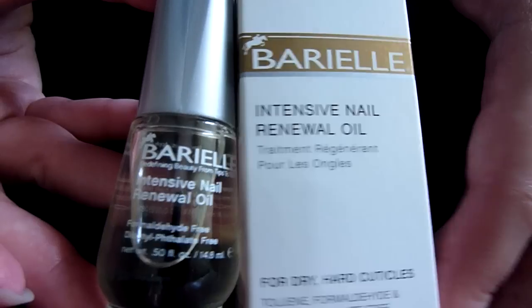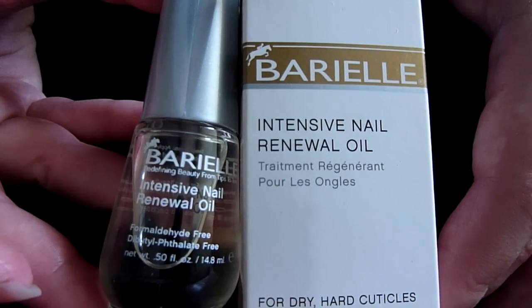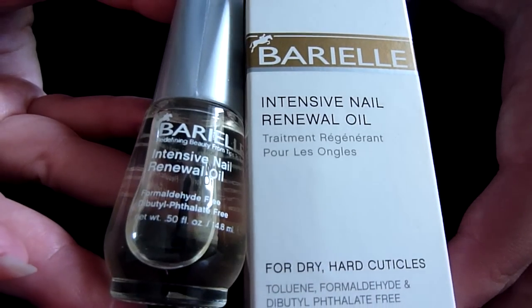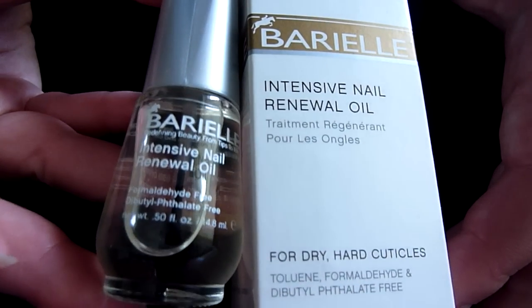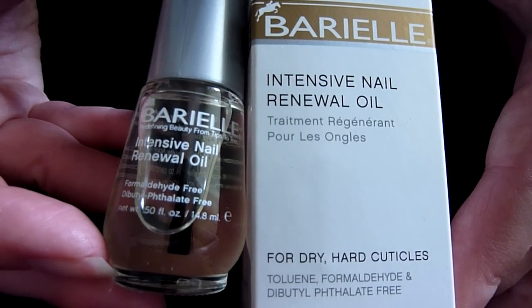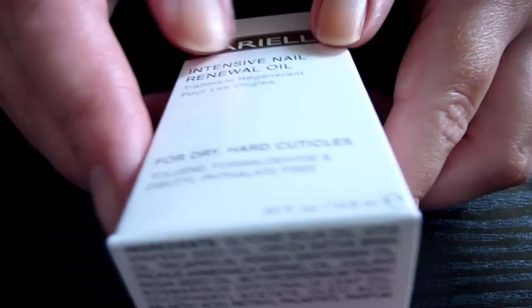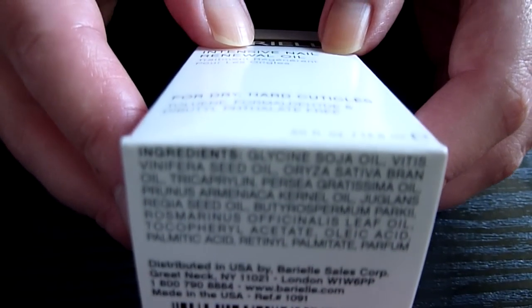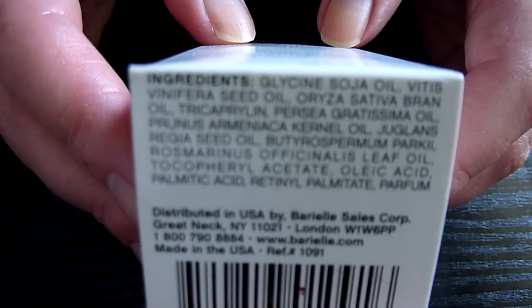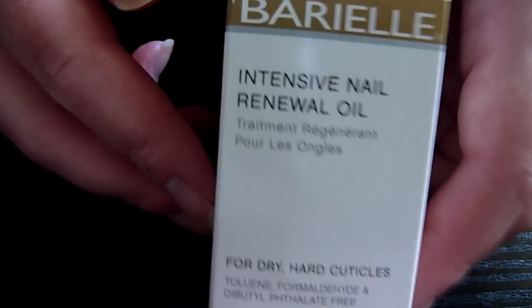They're all natural products. This is an intensive nail renewal oil for dry, hard cuticles. I use it on my nails as well. It's TFD P free, so that's really, really good. And the ingredients are all on the bottom there — I haven't got any nasty chemicals in there. So that's really cool.